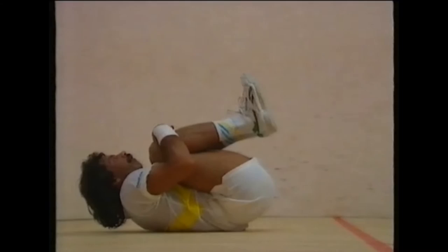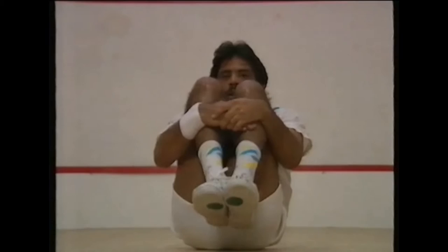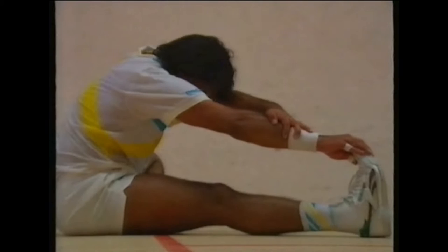Jahangir will exercise for 15 minutes. You may not need to do this much, but why not try to arrive even five minutes earlier for a short warm-up session? You'll be amazed at what a difference it makes. All players should do a few minutes of warming up to loosen the muscles and ligaments — only then should they start on the stretching exercises.